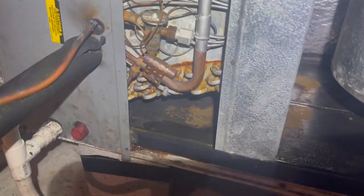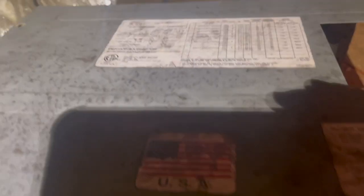Now I'm going to go check the condenser. And look, this thing has an All Style coil in it - can y'all see that? An All Style coil in it. And this is a Trane air handler.